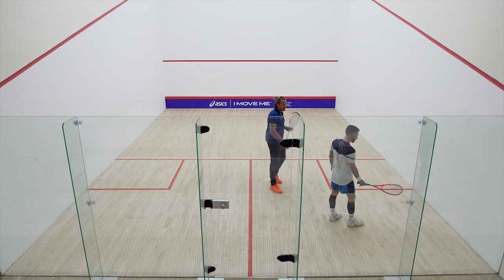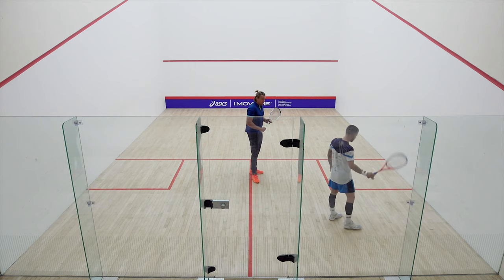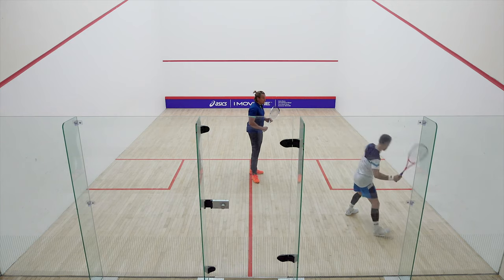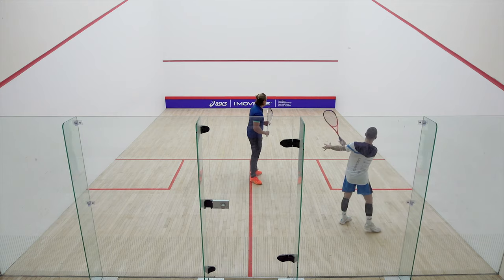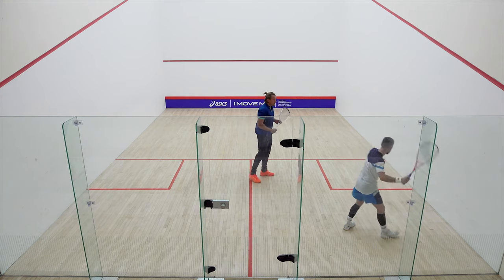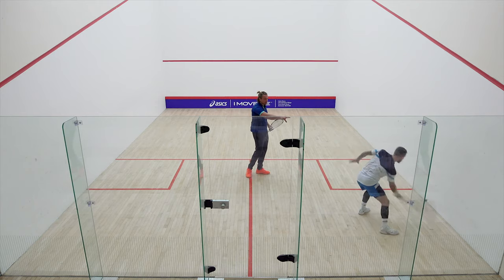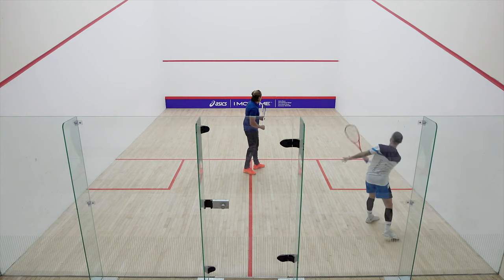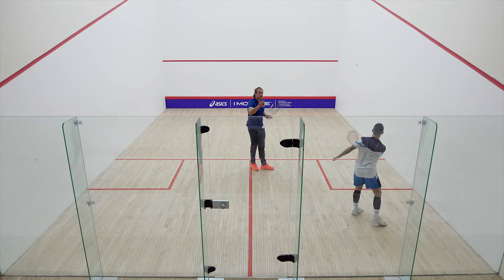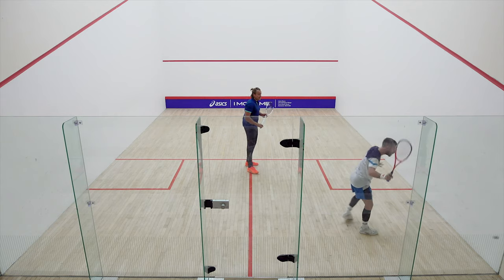Now we're going to crack on and show you the six-shot practice. We're starting with the forehand drives — Peter's going to be working into his targeted area. He's not one to ease into it, so he's hitting very crisply to start with, working in that area of the court — hugely localized in the forehand back corner. He'd be doing this for five minutes in total. That's looking pretty good, Peter.